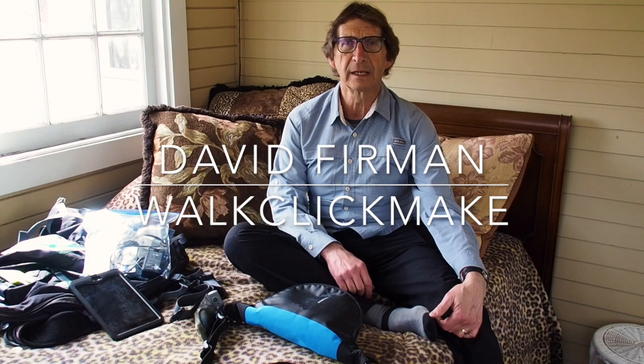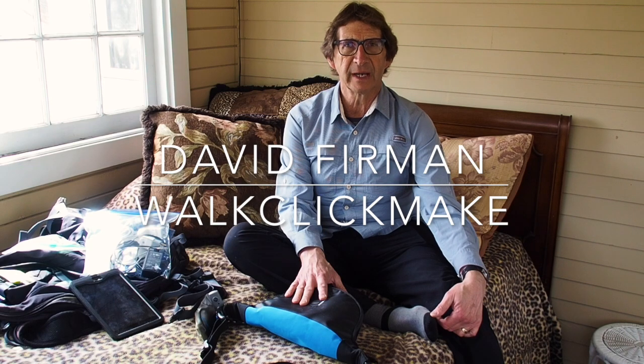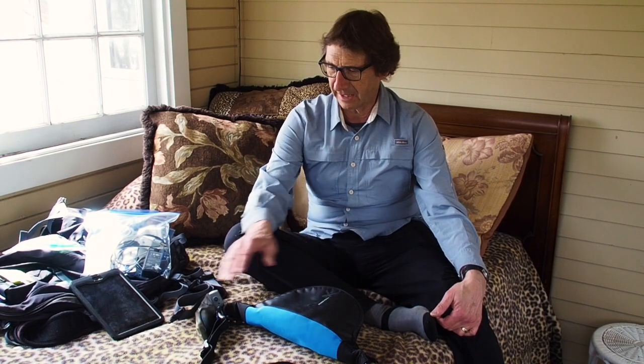Hi, I'm David Furman and this is part two of what's in my camera bag — the other stuff. I've finished a long day of walking and I've checked into my bed and breakfast. I'm sitting here relaxing on my nice bed with its leopard skin spread, settling in to do a night of work: editing photographs, possibly putting up a blog post, that kind of thing. I'm going to focus on the stuff I don't have slung around my neck — the stuff that fits into my backpack.